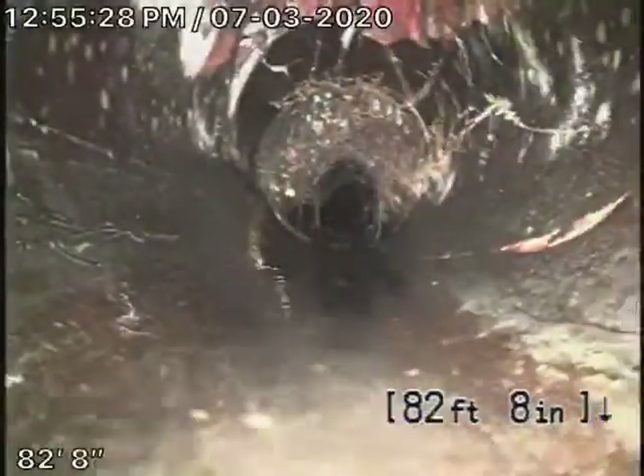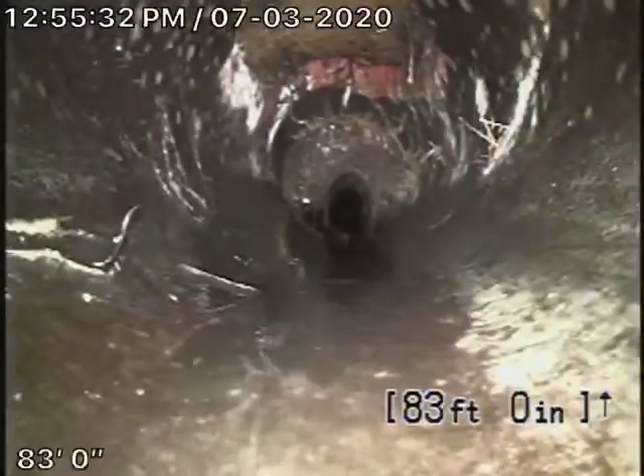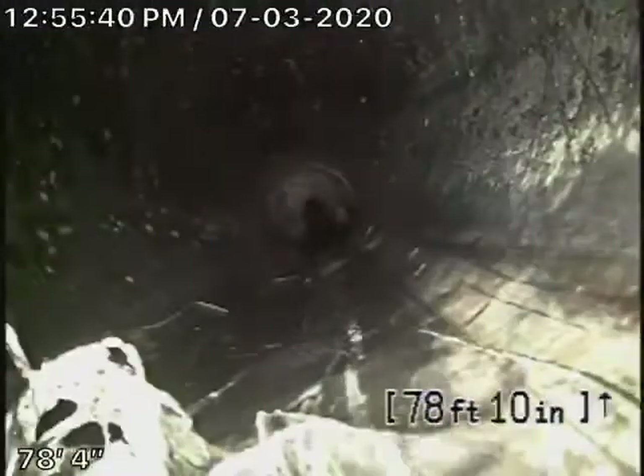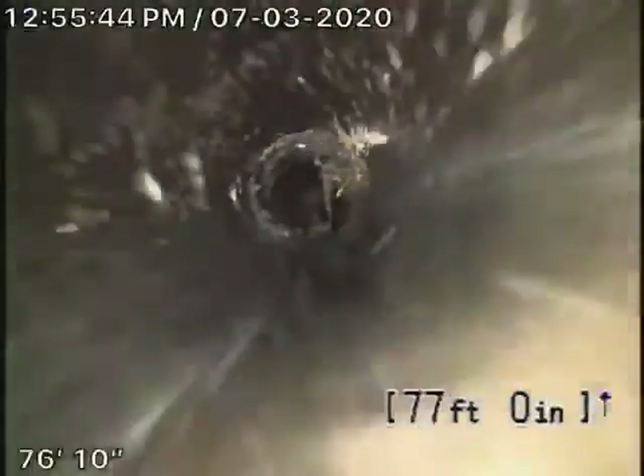It's also quite badly cracked over here. There's actually a hole in the pipe. So there's clearly a hole there in the pipe — this is in the front yard. We're going to recommend that this section of piping be replaced, because of the holes and the bad dislocations.